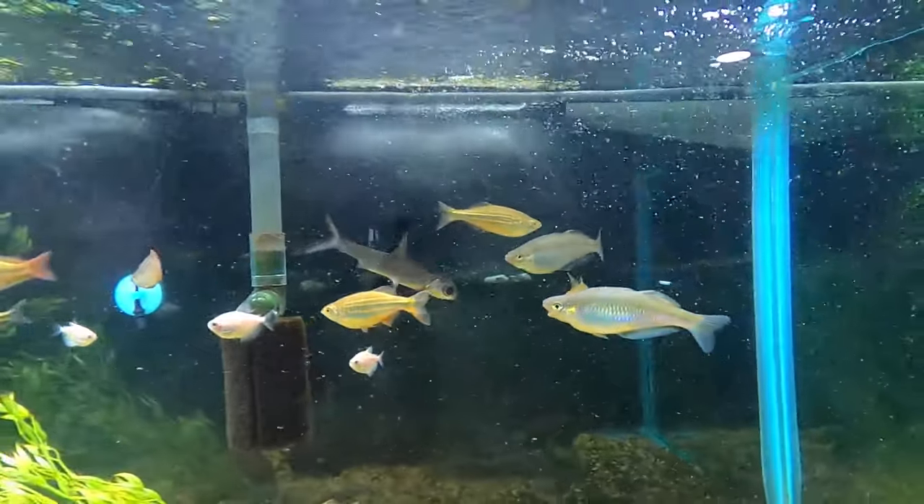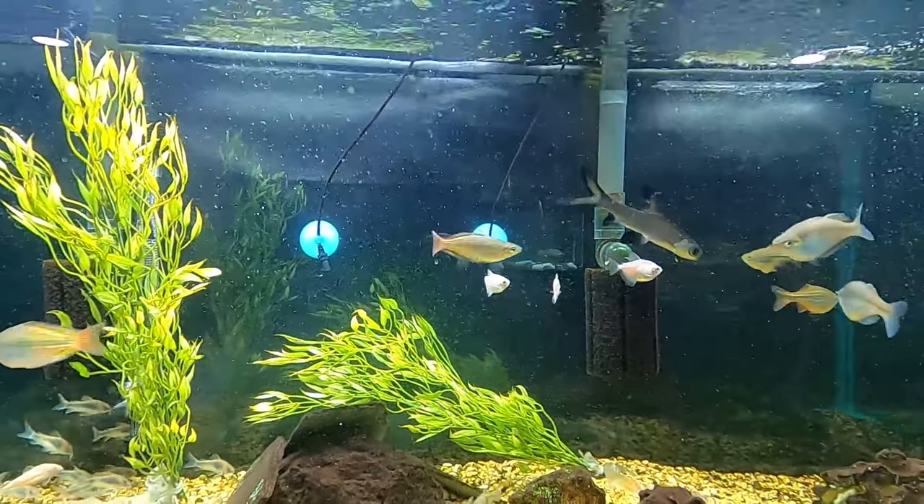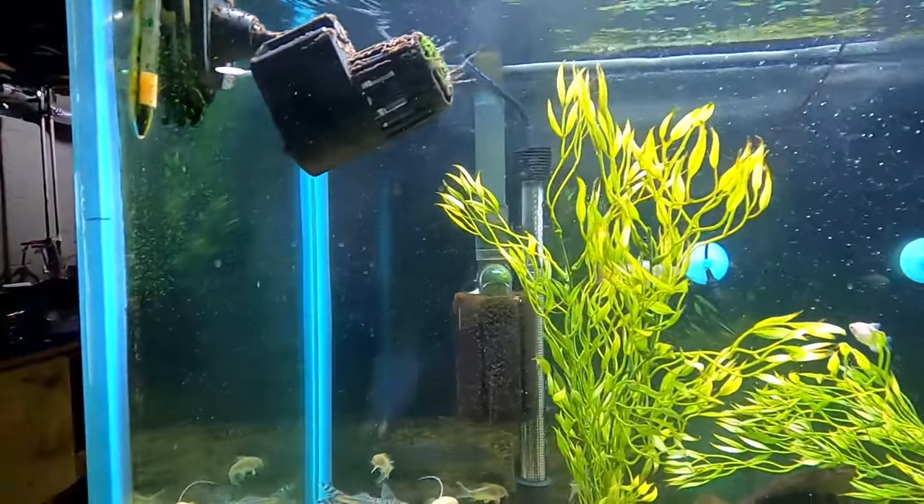I'm sure you've never seen a bubbler in my tank before besides on a sponge filter, so today you'll be able to figure out exactly why that is. We're at the 75-gallon — please don't mind the algae, I have a little bit of a problem. Please don't pay attention to the algae, thank you.